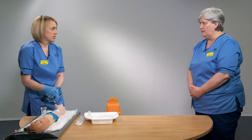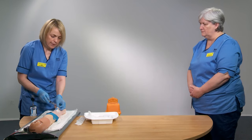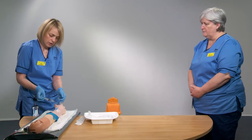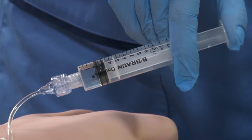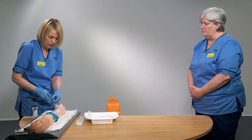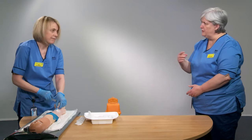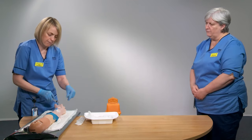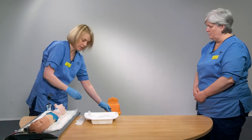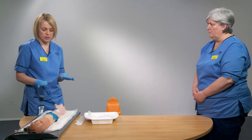The last thing we want to do is flush the device. The needle-free access device is already primed. Unclamp it and use what we call a push-pause technique: push in half a mil, then stop; half a mil, stop — that creates a positive pressure and a turbulent flow for flushing the device. Then pop the clamp over and disconnect your syringe. The flush should go in very easily; if you feel any resistance at all, there's an issue with the cannula and you should go back and reassess.